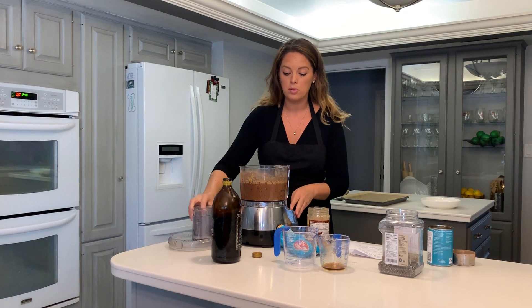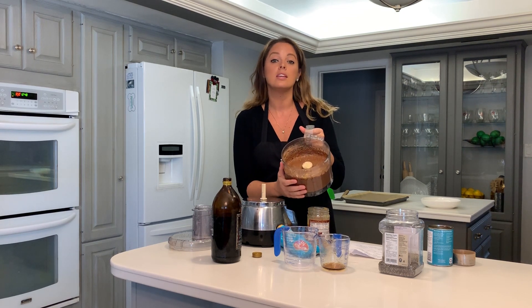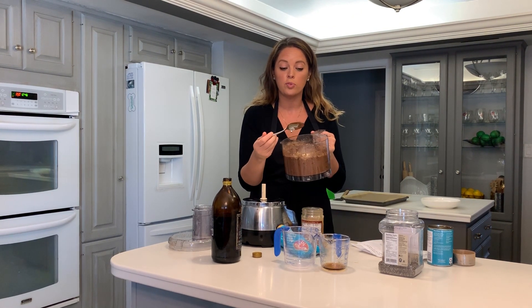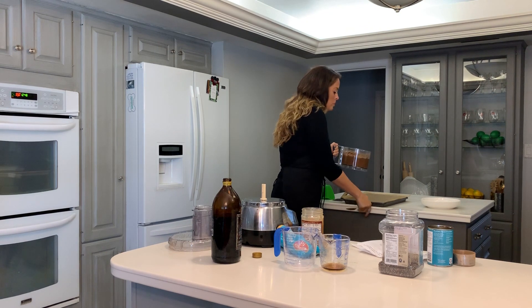And voilà — you have the most creamy, chocolatey batter. One thing I love to tell people is they can actually lick the bowl. There are no eggs, nothing in here that can harmfully make you sick — and it is so good.